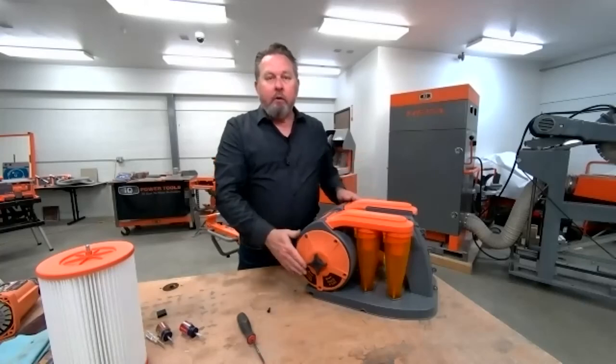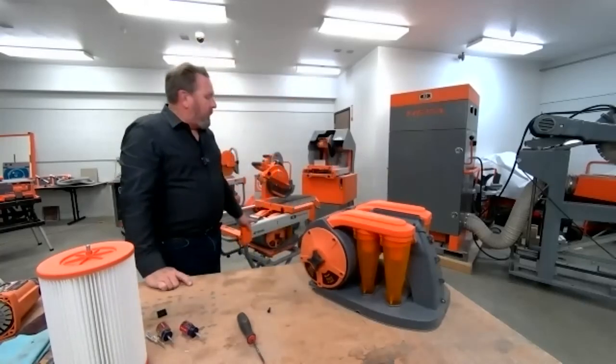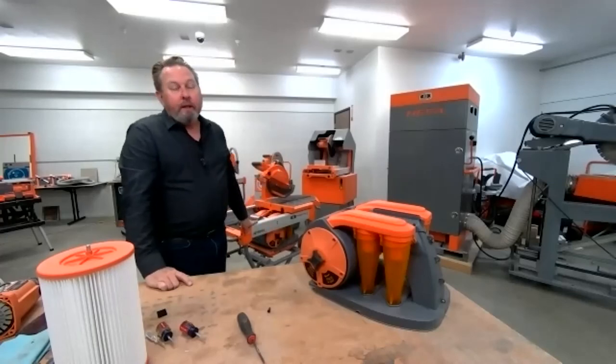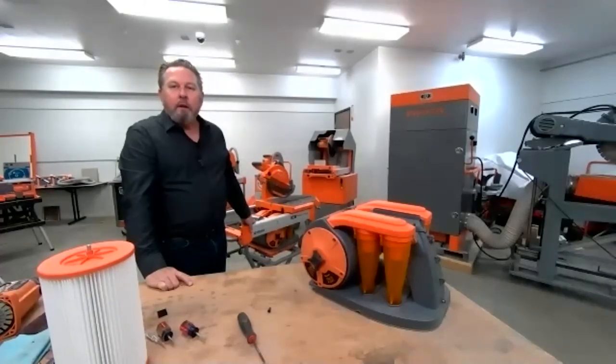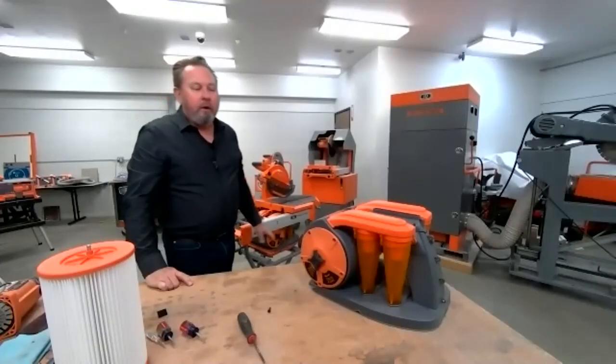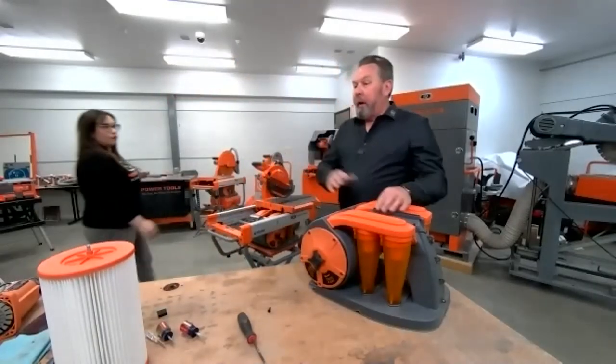That's how you clean the filter — another pretty simple operation. It takes only 15 to 20 minutes to make all these refreshments and tune up your machine. It really keeps the tool fresh and like it was new.